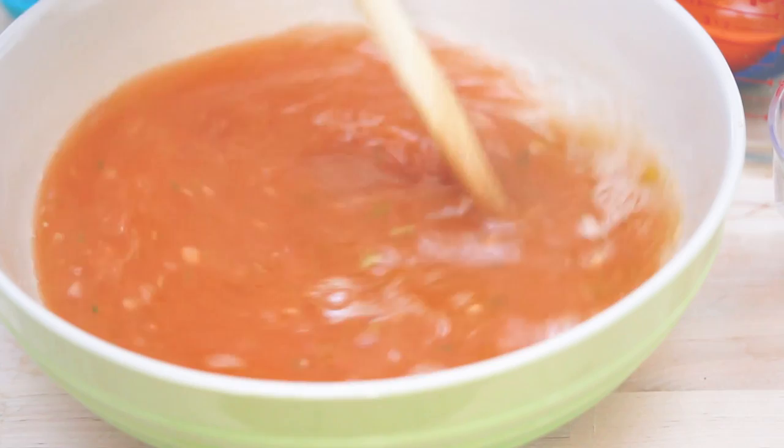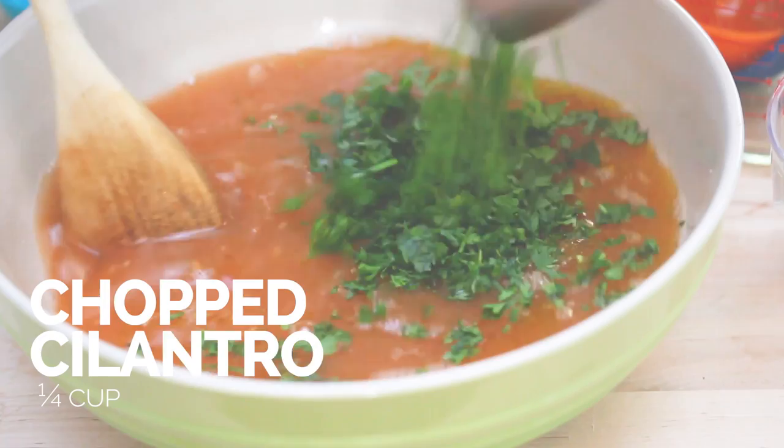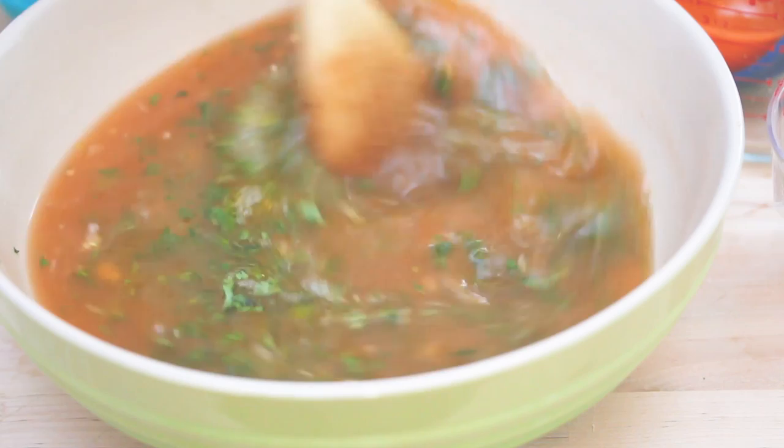And now some chopped parsley and some chopped cilantro. Just mix this all together, and now I'm gonna go chill it in the fridge.